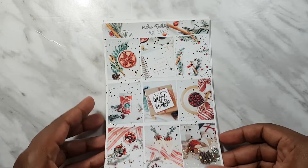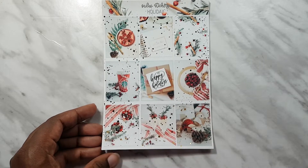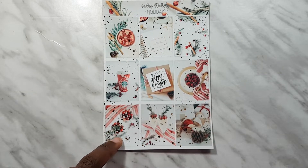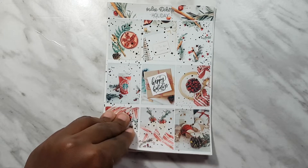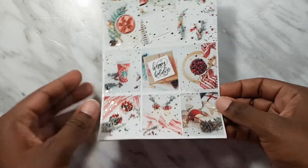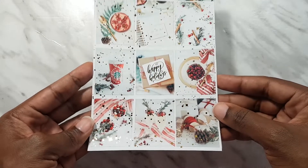I also got the holiday kit - still from Sadie's Stickers. I thought this one looked really pretty for Christmas day. It's more of a traditional red, gold and green kind of theme. I'm thinking this is going to be my Christmas spread, but I'm not sure yet. It's gorgeous - all done in gold foil.